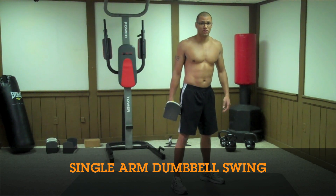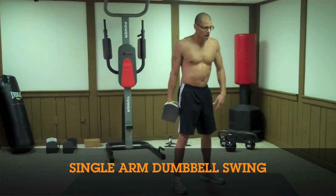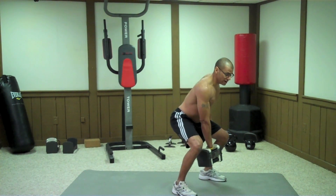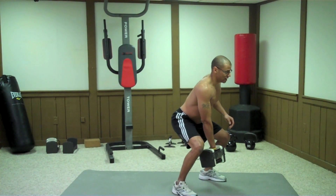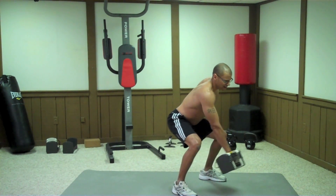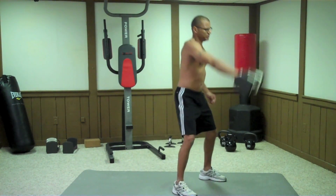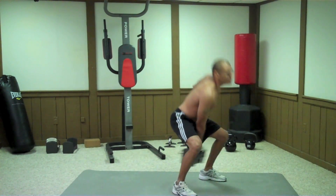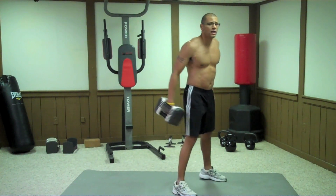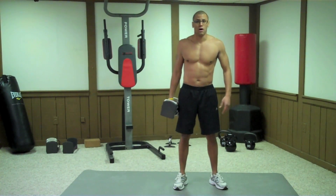The first exercise is a single arm dumbbell swing. Stand with your feet slightly wider than your shoulders, drop down to a squat making sure that you keep your back in its natural form. Swing the dumbbell between your legs a little bit, then explode up with your hips and swing the dumbbell up to eye level. Make sure you do this with both arms.